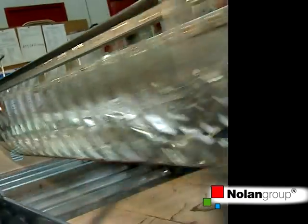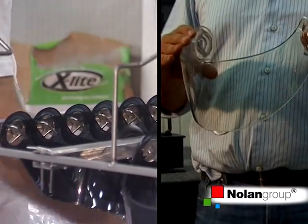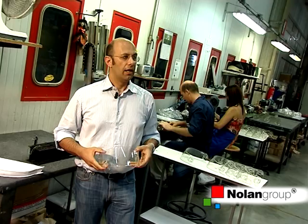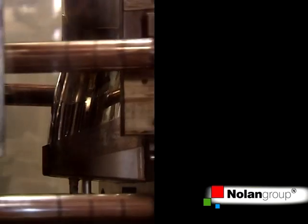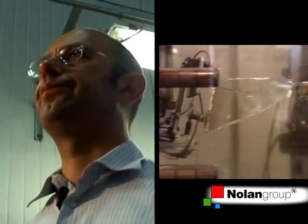Starting from the Lexan polycarbonate molding, which is among the best on the market, the visor is completely made at Nolan and is molded by injection in our injection molding machines. It is then heated to 300 degrees centigrade and injected into the mold.